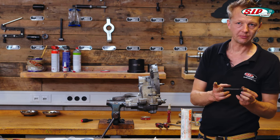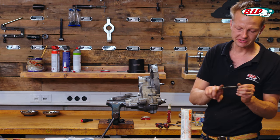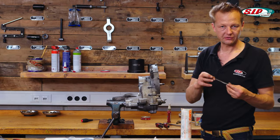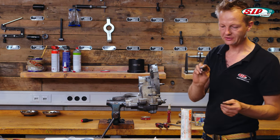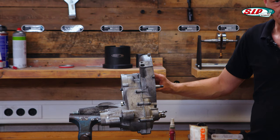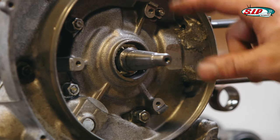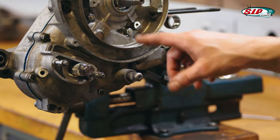The long bolt should be put in with a lot of grease because it always gets rusty and sometimes it's impossible to disassemble it. With a lot of grease you can avoid that for a few years. The long bolt is also the one where the cable guide is clamped on. All 12 screws are applied: two on the cylinder base gasket, four for the crankcase, and six for the gearbox.